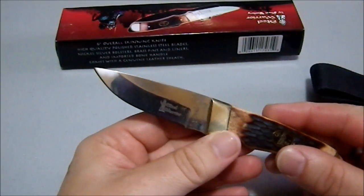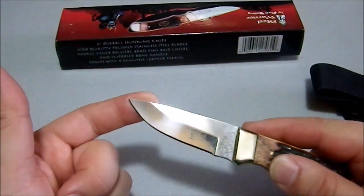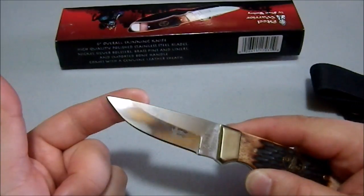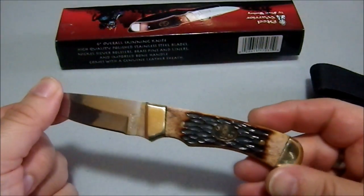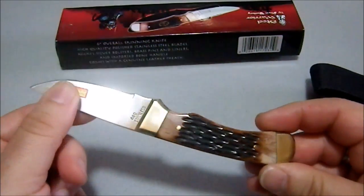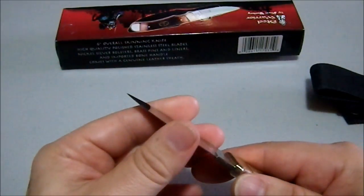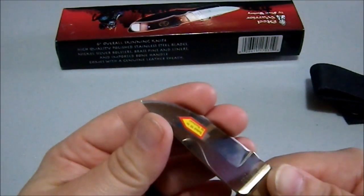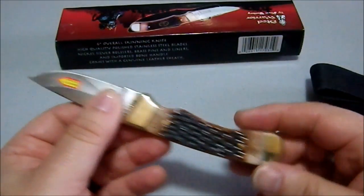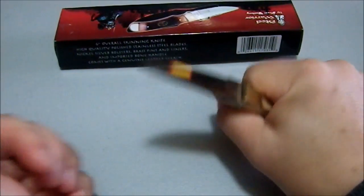This doesn't, to my mind, really scream Skinner. It is very shiny — the brass, the blade, the pins. The scales are relatively attractive. It comes out of the box with almost no edge at all, and again, I knew that when I purchased it. It is small, only a three-finger hold on this thing.